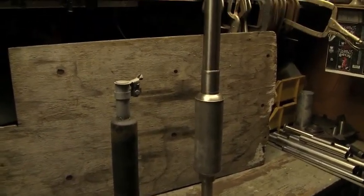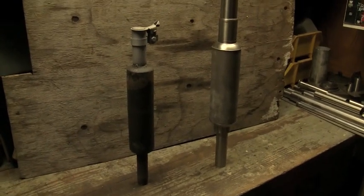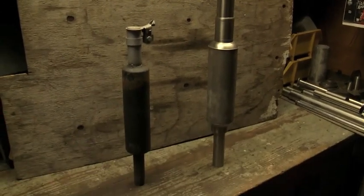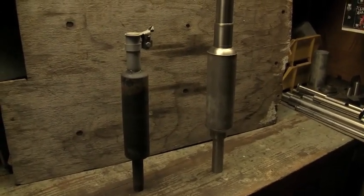Next step is to weld it all together when I get a nice calm day and can get out there to put this sucker together. I like it — I like it a lot. Thanks for watching, see ya!